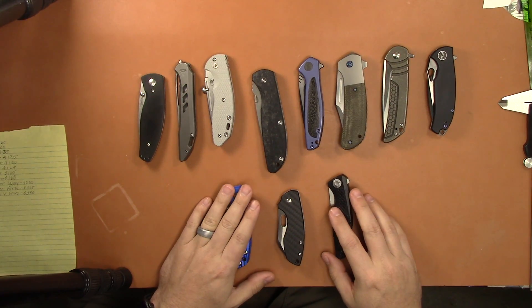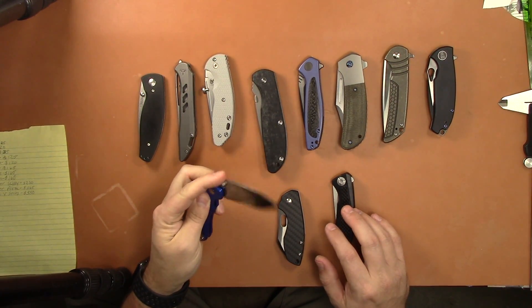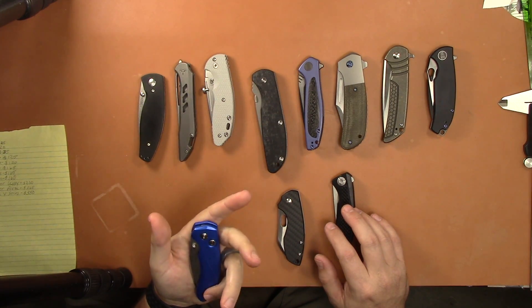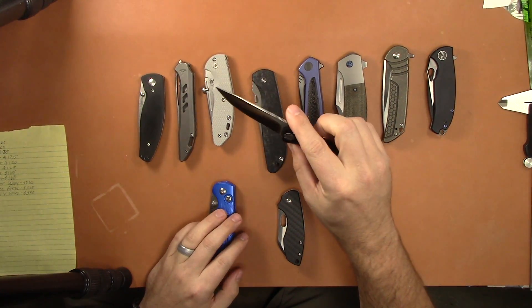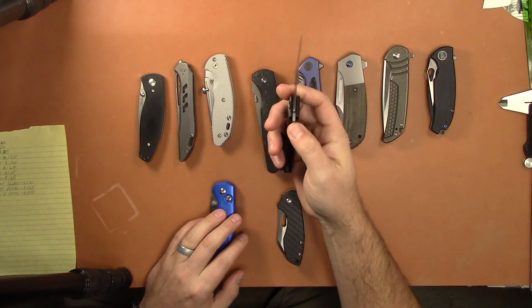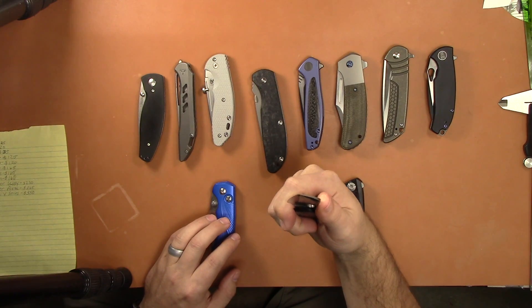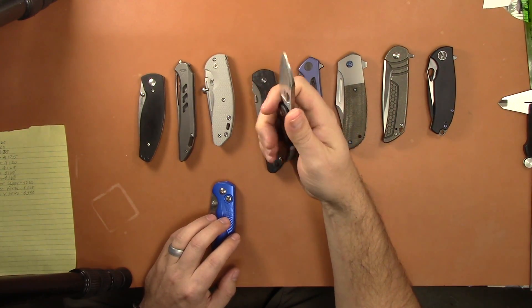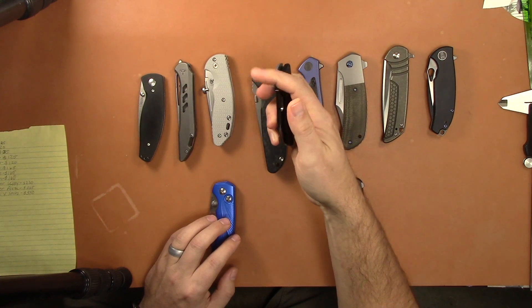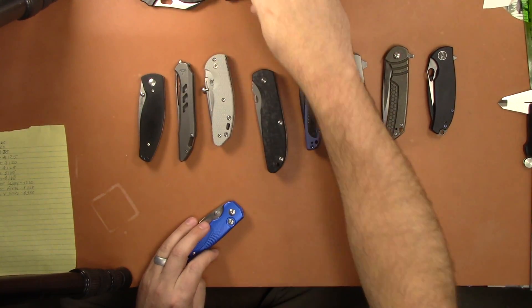Let's start with the cheap ones. We've got the Tingram Vector for 25 bucks — this has been sharpened, but other than that it's pretty much mint. The Kershaw Atmos for 20, also sharpened but in excellent condition. Then the CRKT Pilar, which has also been sharpened and has a nice mirror polish edge — this is the carbon fiber HQ exclusive, not currently available, and that one goes for 35. So the cheapies are out of the way.